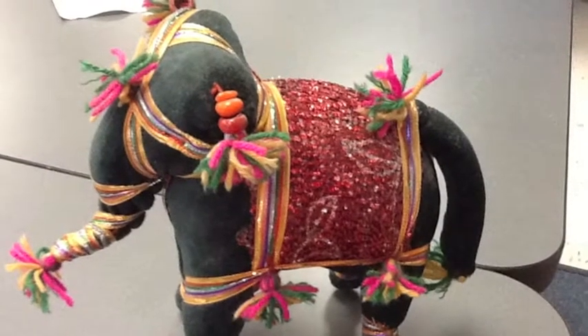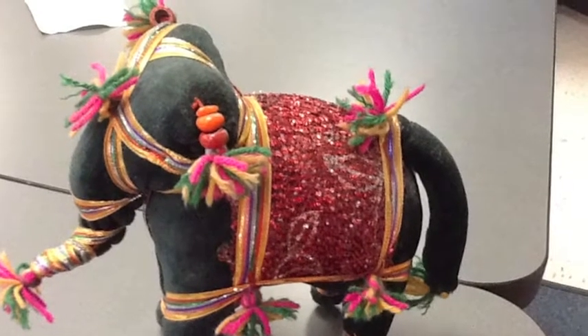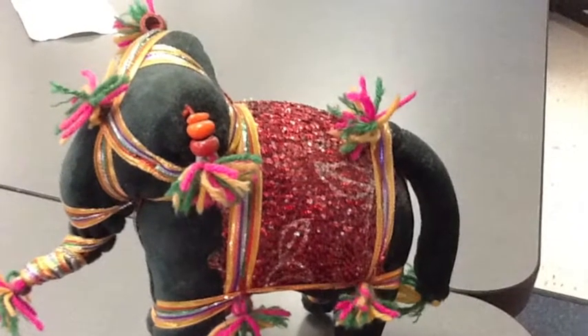The next artifact I'm going to talk to you about is the elephant. The elephant, they say, is to give you more wisdom, and it was associated with Buddha.